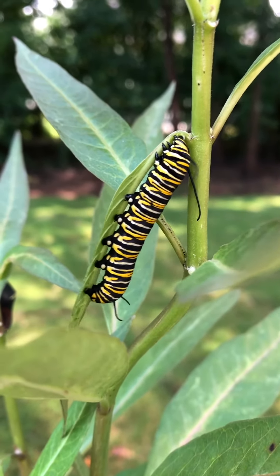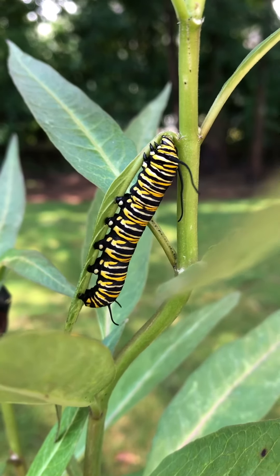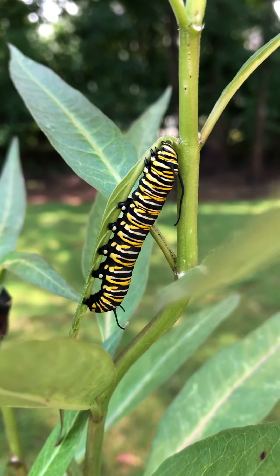Very interesting behavior of caterpillars and how they function and make nature work for them.